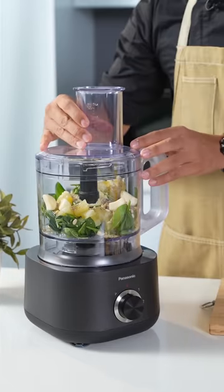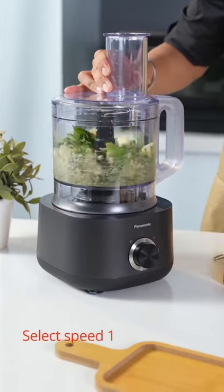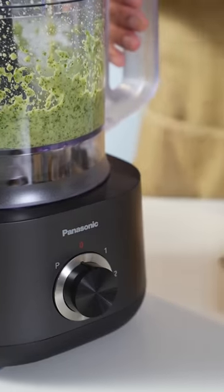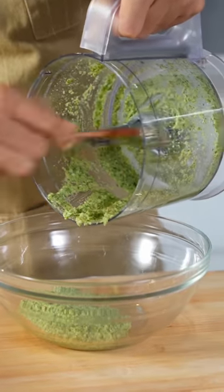So just cover it and blend it. Once done, remove the pesto into a bigger bowl.